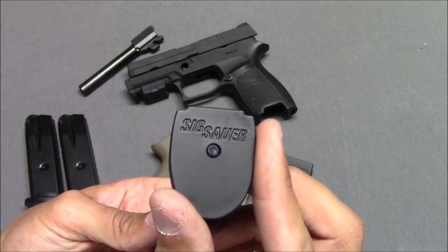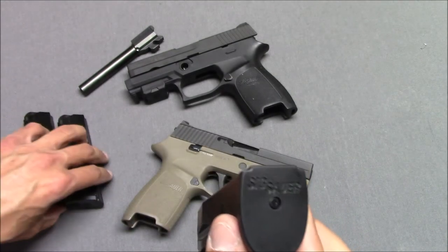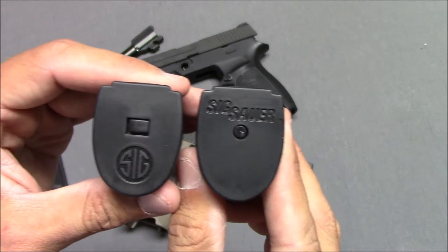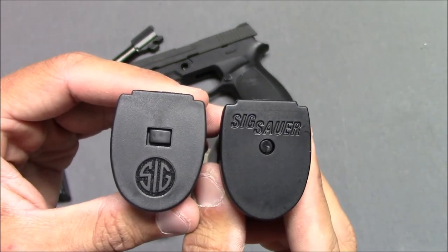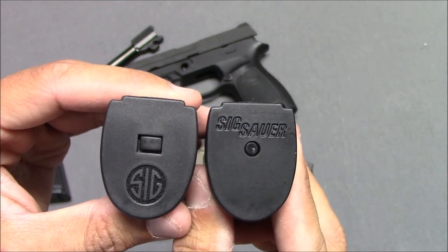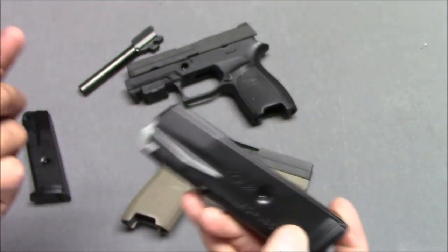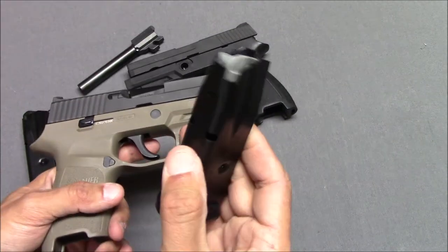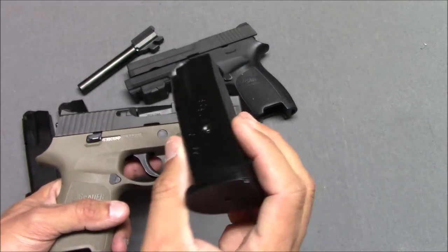This one says Sig Sauer — this is kind of the older style base plate. And this is the newer style. That's literally the only difference between the P250 and the P320 magazines: they redesigned the base pads a little bit. That's it; otherwise they're interchangeable. Magazines are steel, good quality, a little expensive, but they work pretty well.